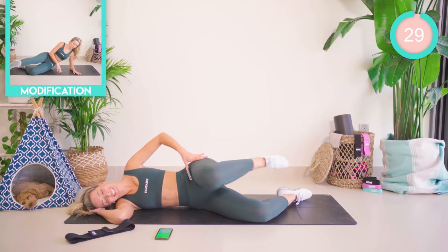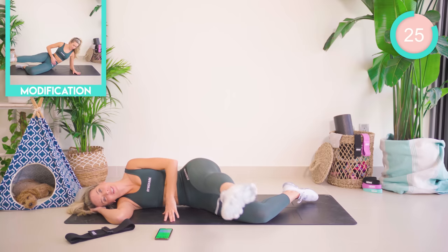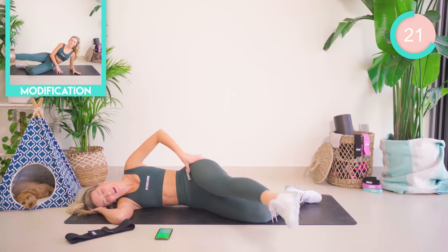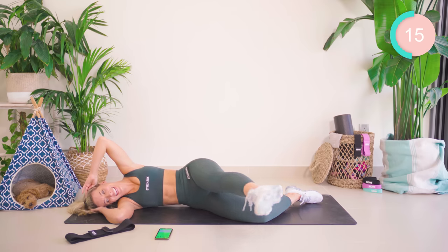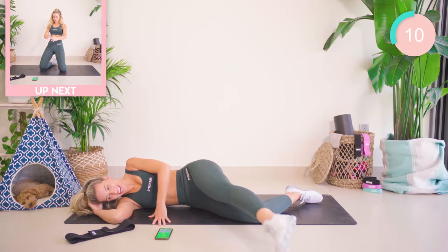Amazing. Drop that underneath leg down, the upper leg is forward. We're just going to draw those circles. Guys, this is your last one on your side, then we're finishing up as a 30-second mini finisher. You're just going to end your thighs, okay? Good work. Come on, all the way. Five seconds.